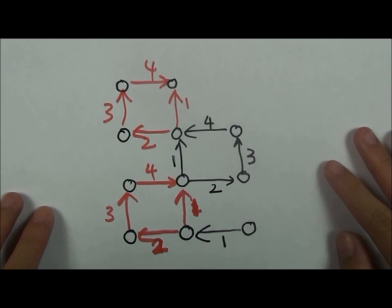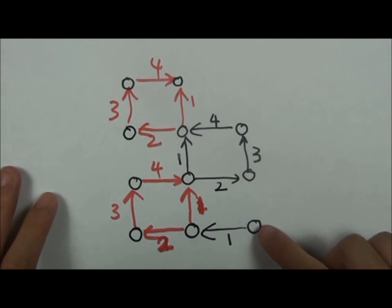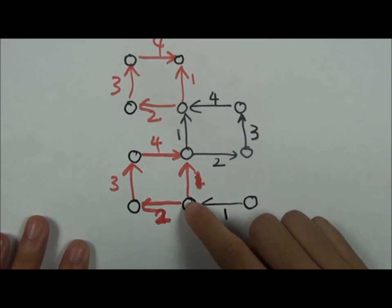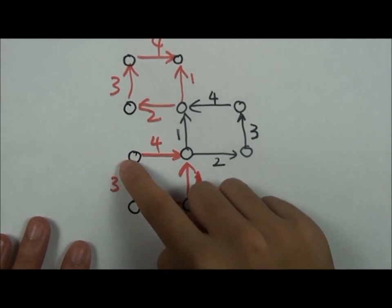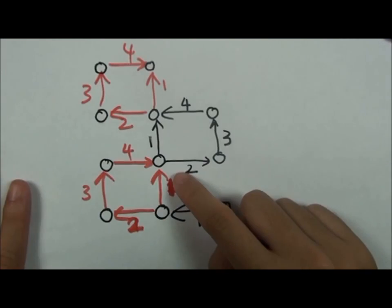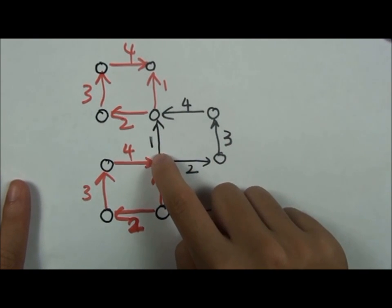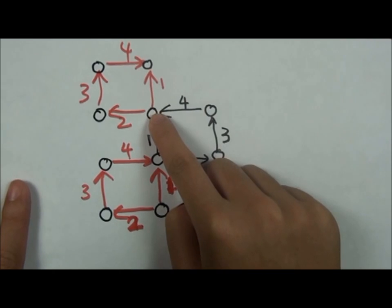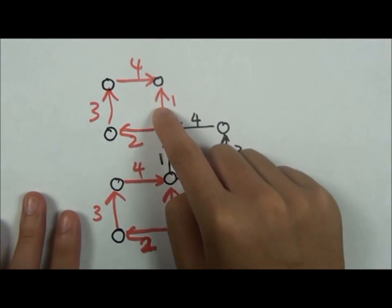Now I will show you how to lay the rubber bands using this diagram. Lay the first rubber band going forward. Then lay three rubber bands in a clockwise direction. Then lay the first rubber band going forward, and lay three rubber bands in a counterclockwise direction. Repeat these two steps to the forward pins until the end.